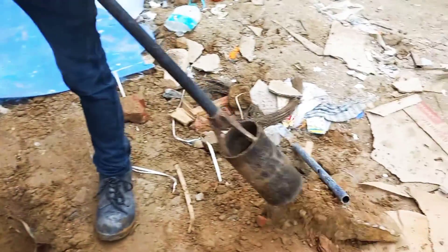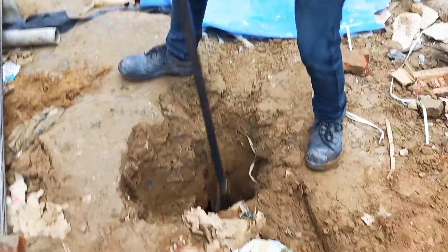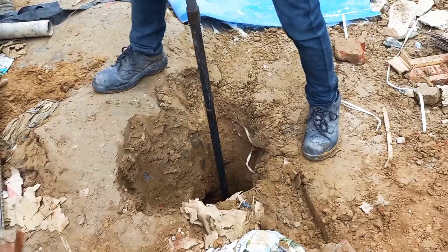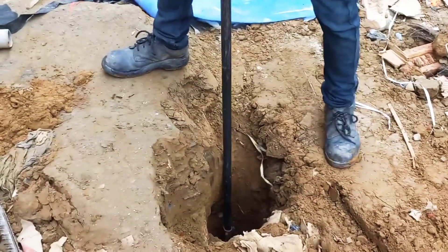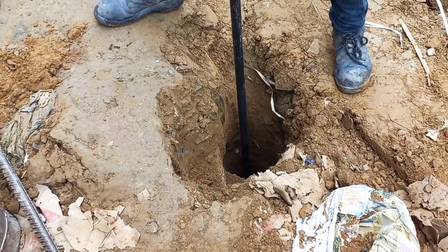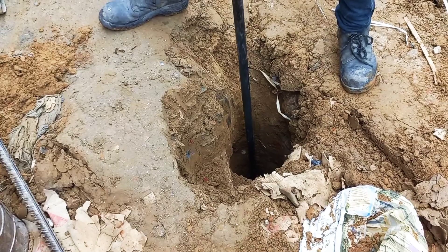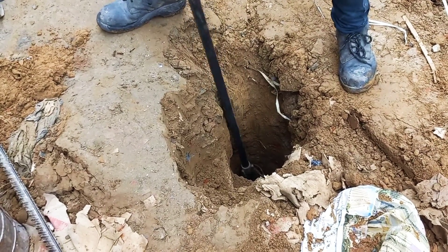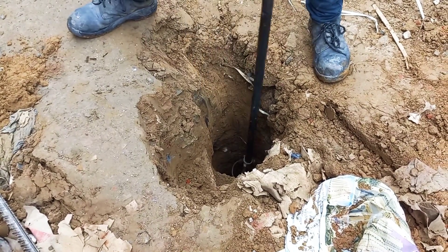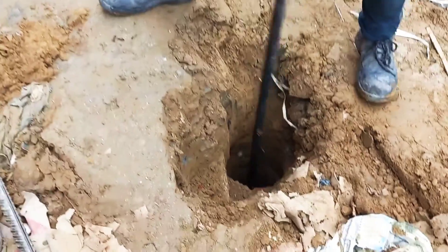Here you can see the manual digging of the hole. The length of the hole is more than three meters — at least six inches more than three meters — because the length of the electrode we are using here is three meters. The diameter of this hole is more than six inches, and the diameter of the electrode we are using is 50 mm or two inches.